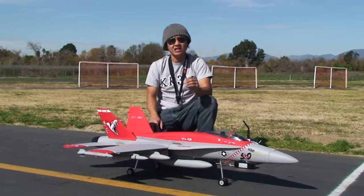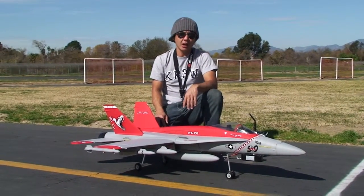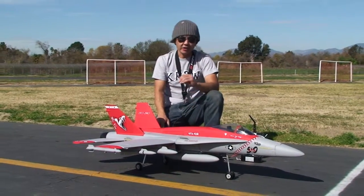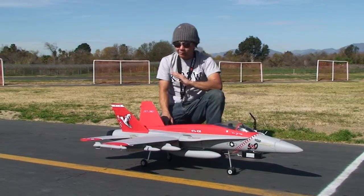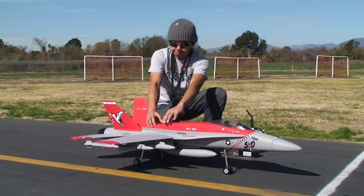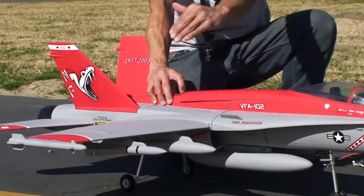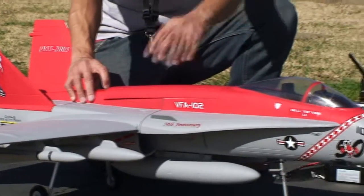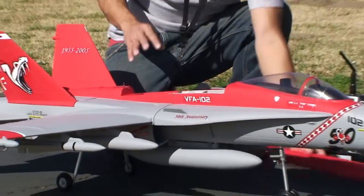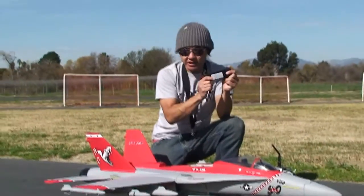I'm also testing it with a 6S 5,000mAh 25C discharge lithium polymer pack as well. It flies great on that pack — just absolutely fast. Everything is pretty much ready to go. The top hatch comes off, spring-loaded. The provided battery is this particular one.